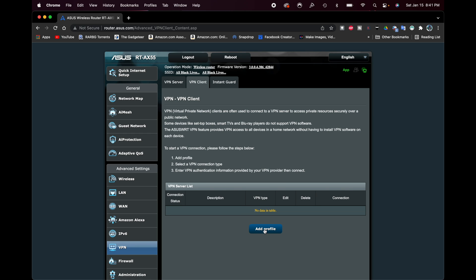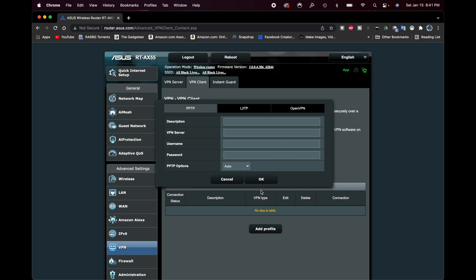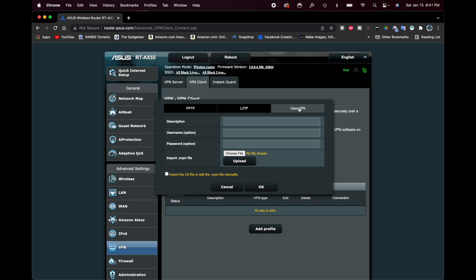Click on VPN Client. Now, right where it says Add Profile, go ahead and click that. From the Add Profile page you'll see PPTP, L2TP, and OpenVPN tabs. We want to click OpenVPN. You'll now see fields for a description, username, password, and an import OpenVPN file — this is what we need.